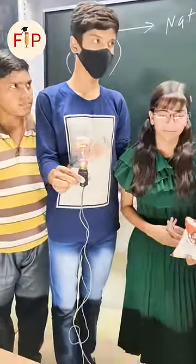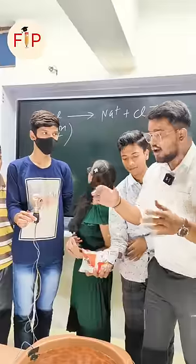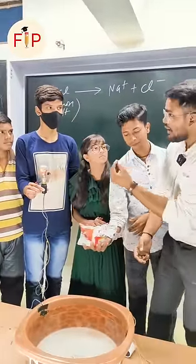Now I put salt in the water — two laps. That means the Na is positive and the Cl is negative, so it will break into ions. And when it breaks into ions, the bulb will glow more quickly.